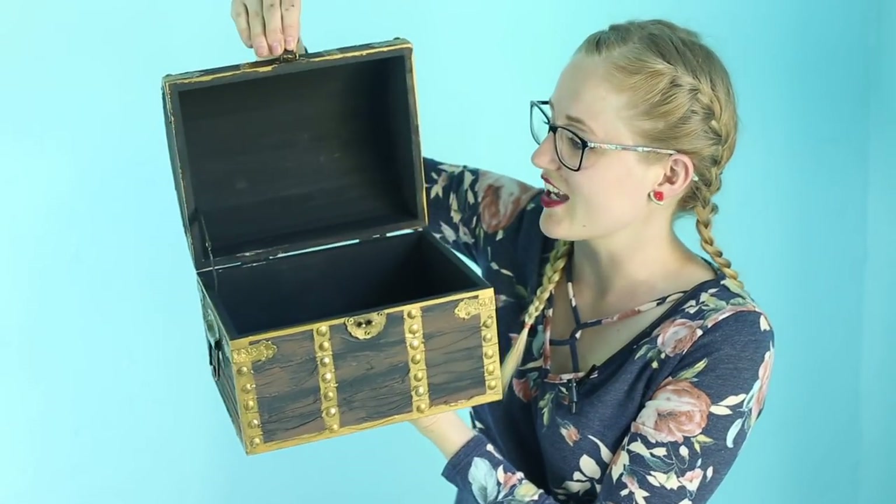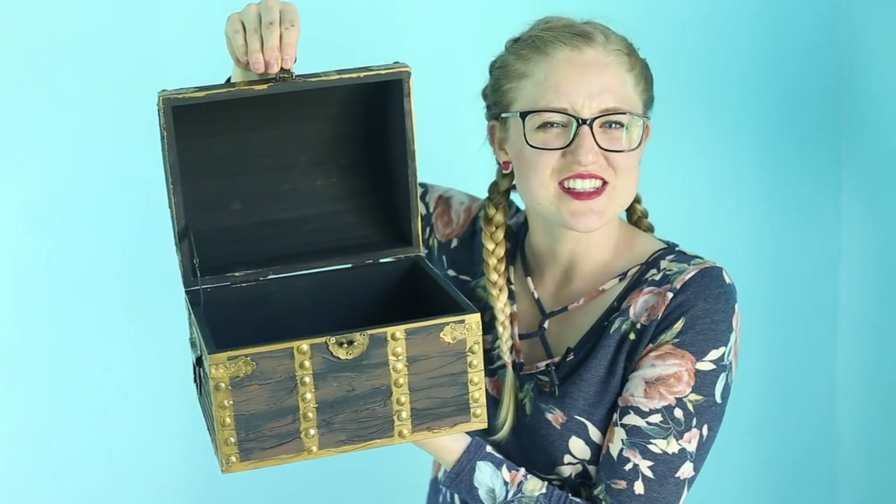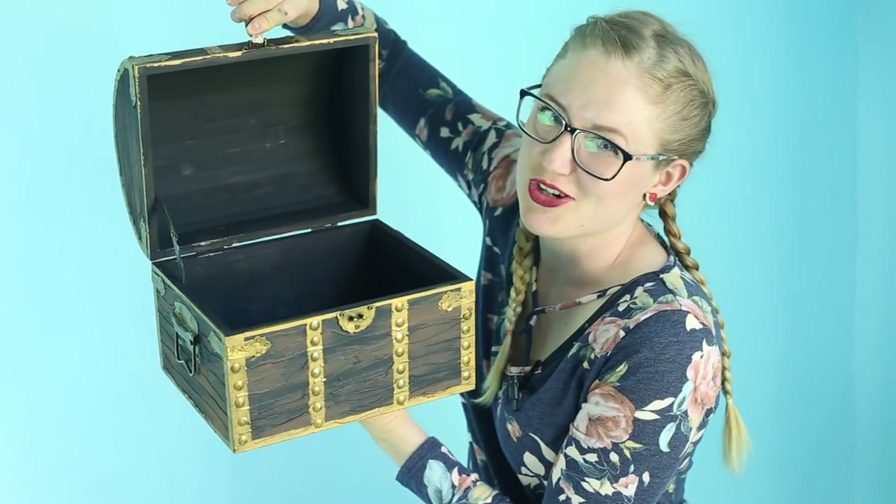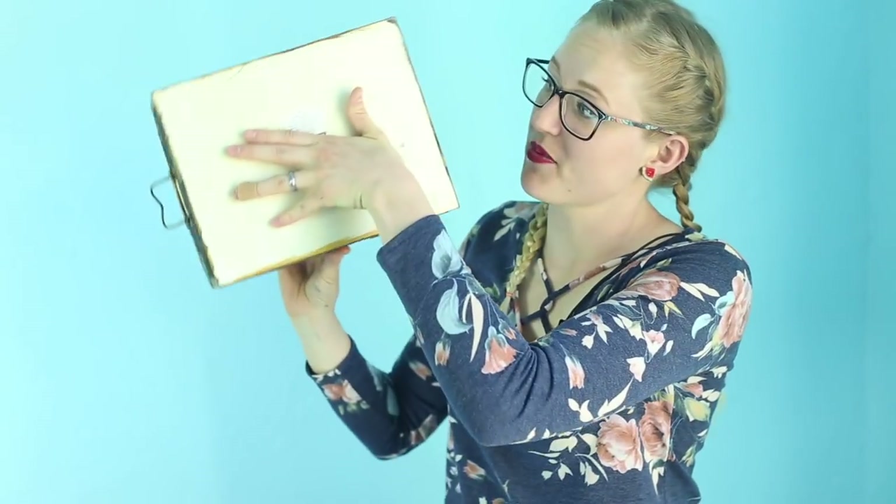Okay, it's finally finished! I also painted the inside black because I feel like this is one of those things that's got to be black on the inside to really feel like a treasure chest. The only thing I missed is the bottom.